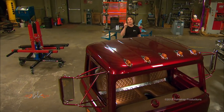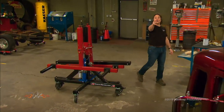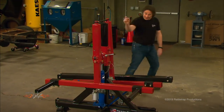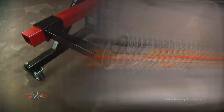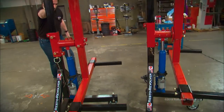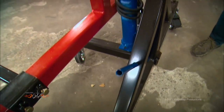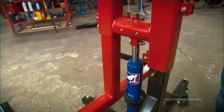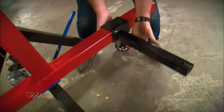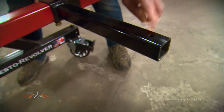There's one tool that will allow you to do that — it's called a rotisserie. It has nothing to do with the chicken you buy at the quick stop; it has everything to do with making your life easier in the shop. The rotisserie is a fairly simple tool that has two heavy-duty frames with locking casters so you can easily move them around. There's a jack in the middle of each frame that lifts a rotating cradle. The cradles have adjustable arms that reach under a frame or a body and allow you to bolt to existing body holes or frame mounts.